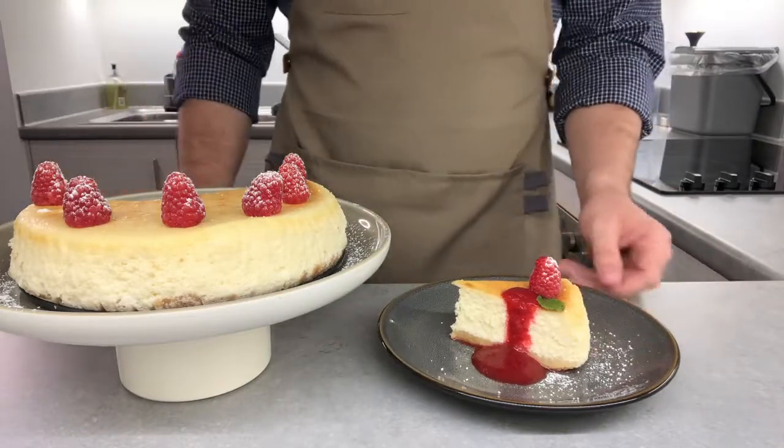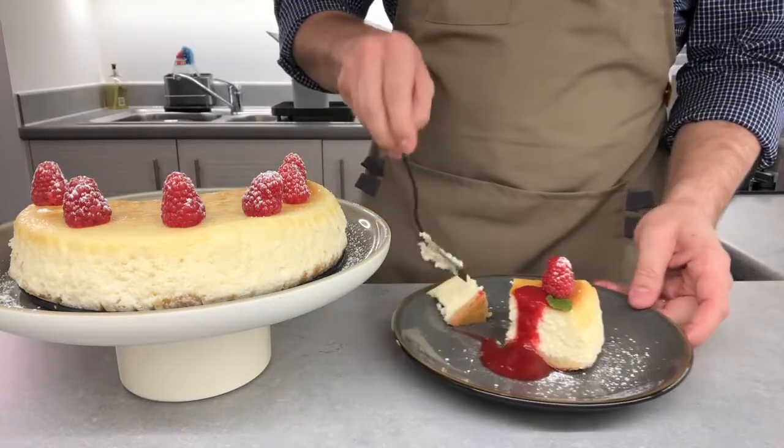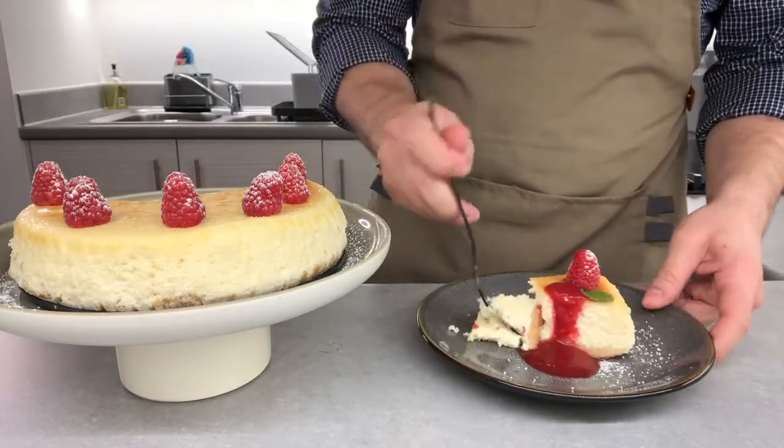Hello everyone, welcome back to my channel. For today's video I decided to completely ignore my health and my fitness because we're going to prepare a delicious and creamy cheesecake.